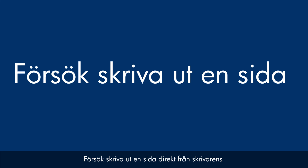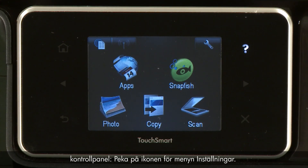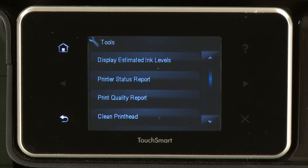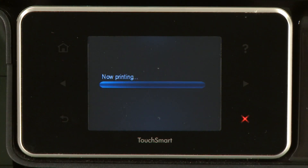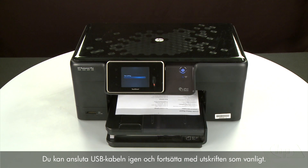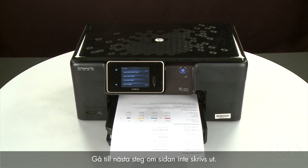Try printing a page directly from the printer's control panel to see if the issue is resolved. Touch the Setup menu icon, then touch Tools, then touch Printer Status Report. If the page prints successfully, the issue is resolved — you can reconnect the USB cable and resume printing as normal. If the page does not print, go on to the next step.